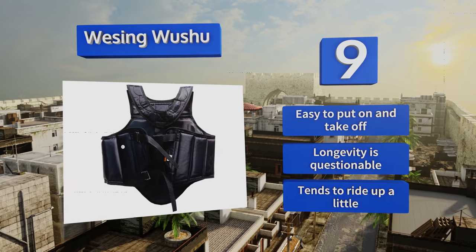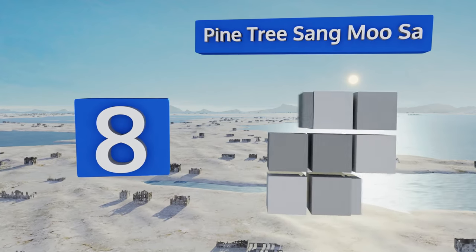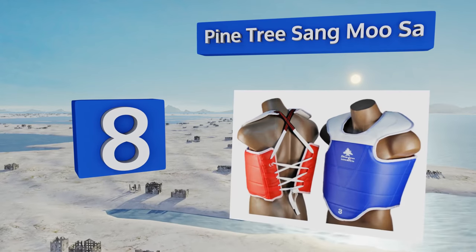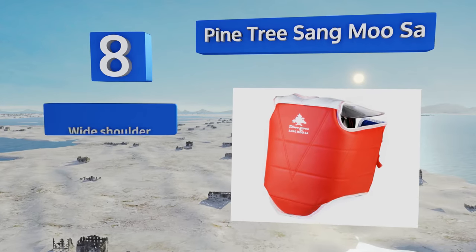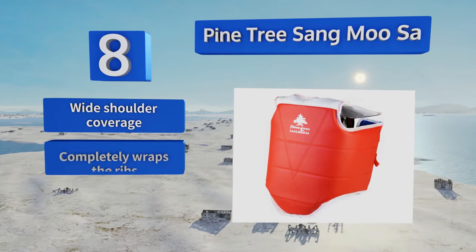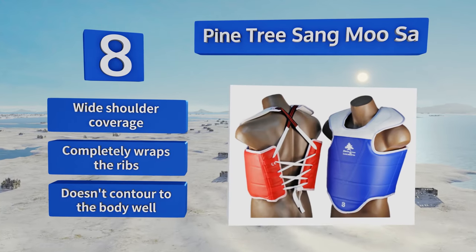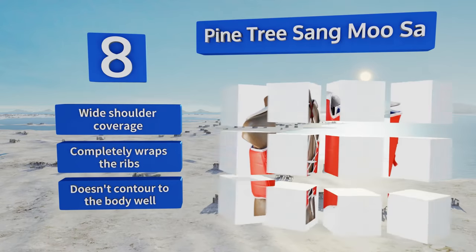At number eight, the Pine Tree Sang Musa comes in child and adult sizes and is extremely affordable. It's a good option if you or your kids are just testing out martial arts training and not sure if you'll stick with it. A basic lacing system makes for simple tightening. It offers wide shoulder coverage and completely wraps the ribs, however it doesn't contour to the body well.